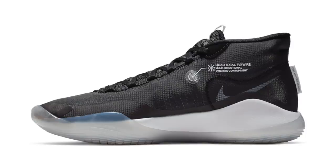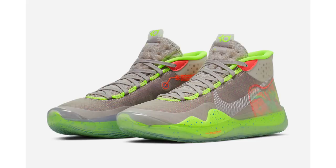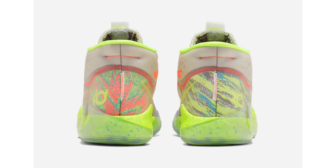The KD12 also features quad axle Flywire for multi-directional containment, a lateral TPU sidewall for stability, and multi-directional articulated traction. The first colorway is the KD12 'Day One,' dressed in black, pure platinum, and white — retailing at $150, releasing April 6th. The second is the KD12 '90s Kid,' my personal favorite, drawing inspiration from Kevin Durant being a 90s kid and born during the golden era of basketball, also referencing the Nike Air Command Force. It drops April 1st at $150.